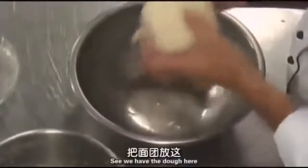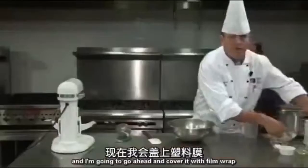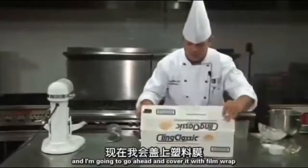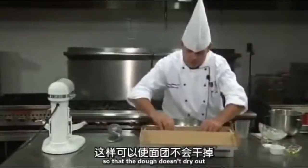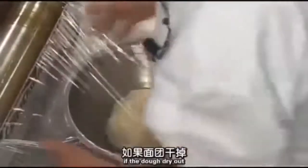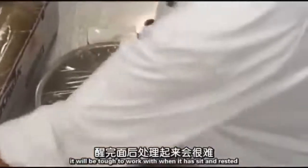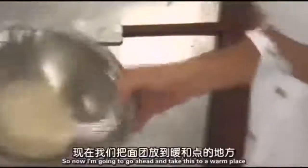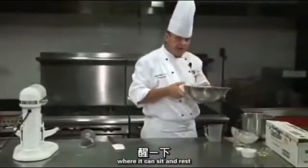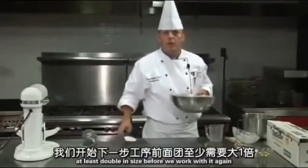Here we have the dough — just form a small ball and put it in the oiled bowl. I'm going to cover it with film wrap so the dough doesn't dry out. It's very important to cover it; if the dough dries out, it will be tough to work with after it has rested. Now I'm going to take this and put it in a warm place to sit and rest. It needs to at least double in size before we work with it again.